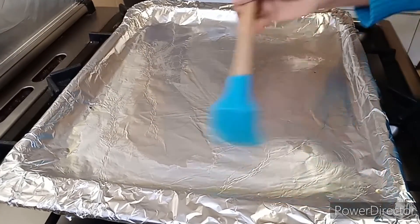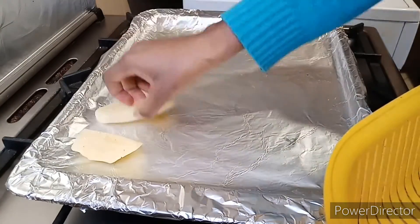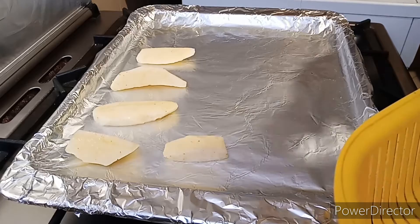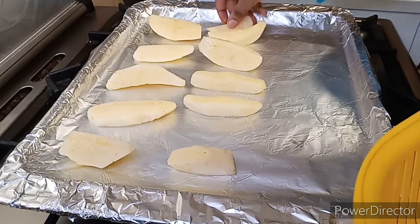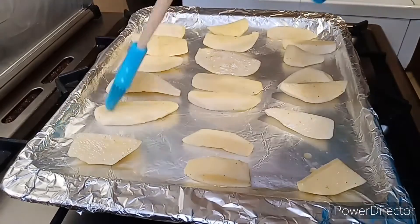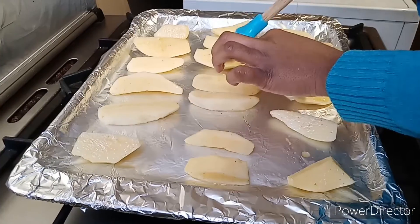Brush some oil in the pan — you can use any oil of your choice. I'm using olive oil. Add the potato, then use the same brush to brush oil on the potato itself, and bake it for 18 minutes or until it's done.